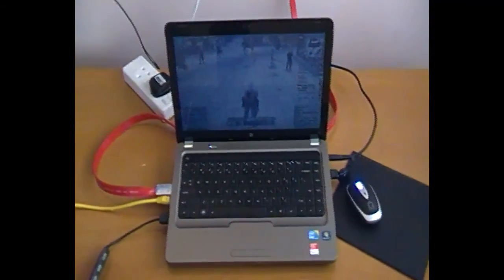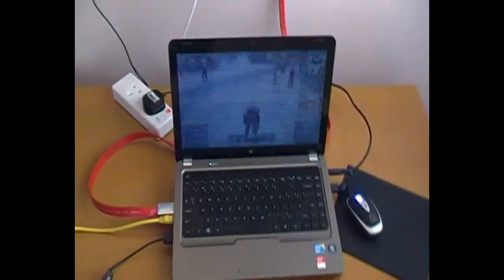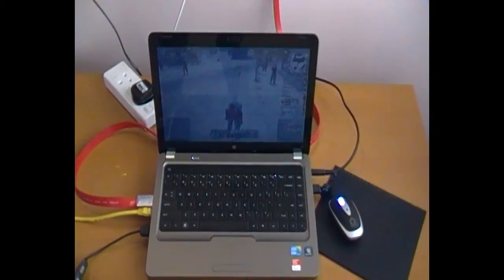Hello guys, welcome to another episode of the Gamers Radio. Today I'm going to show you a new device that you can connect to your laptop and play games on. It's called the smart TV.